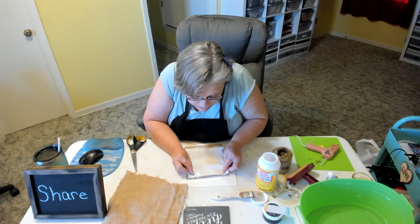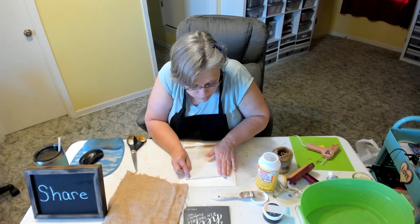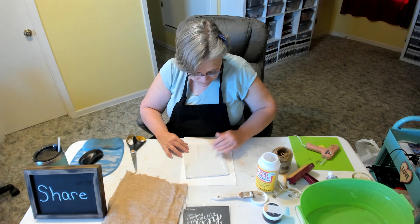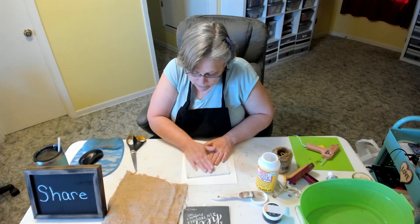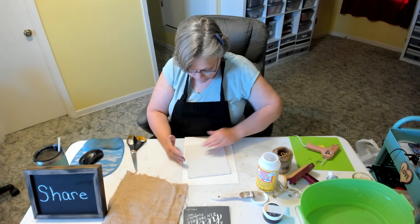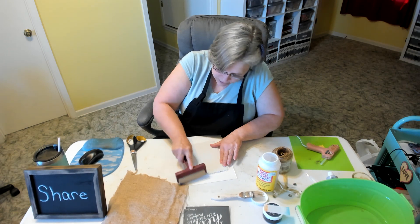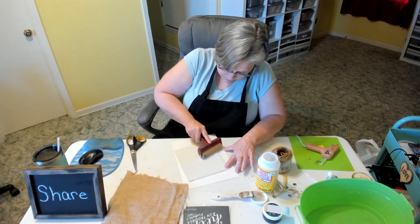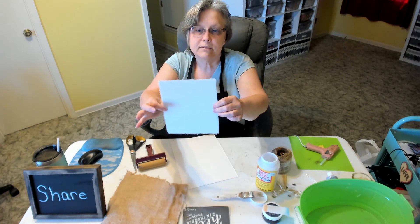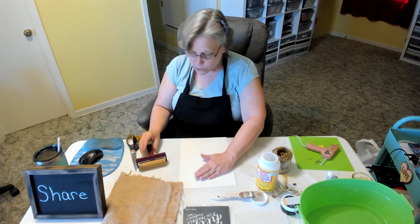I got my canvas at Michael's — it was in a package of one and a half yards for $9.99, but I also had a 20% off coupon so it came to about $7.99. I just have this little roller here and I'm going to roll my canvas down onto my board. Here we have it — nice and crisp, no bubbles — so I'm going to set that aside to dry.